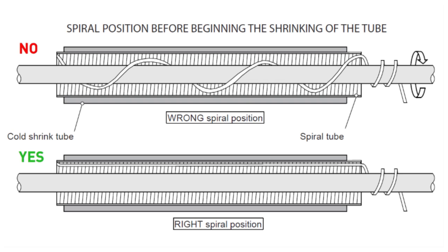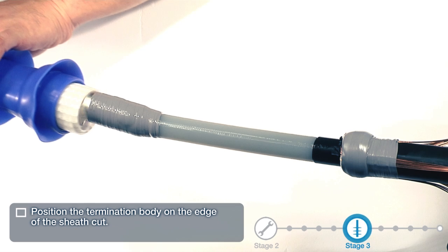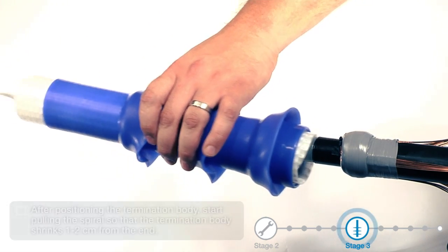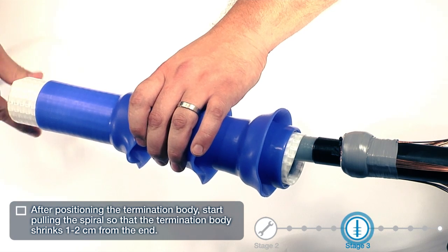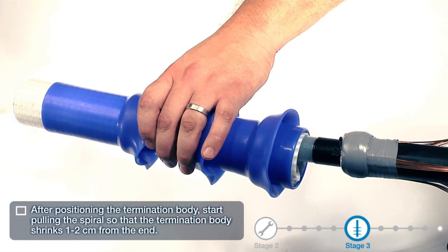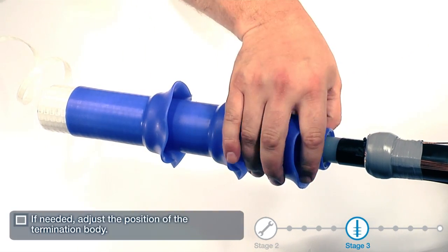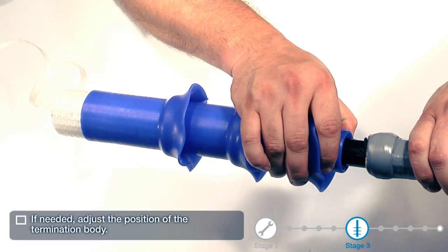Make sure that the spiral is positioned correctly before installing the termination. Position the termination body on the edge of the sheath cut. After positioning the termination body, start pulling the spiral so that the termination body shrinks one to two centimeters from the end. If needed, adjust the position of the termination body.